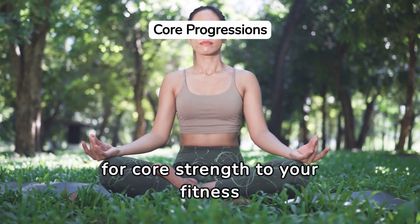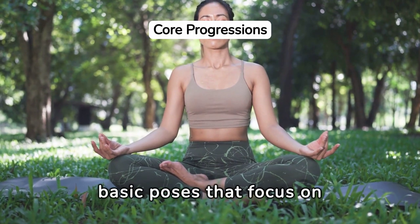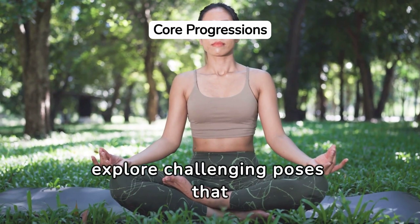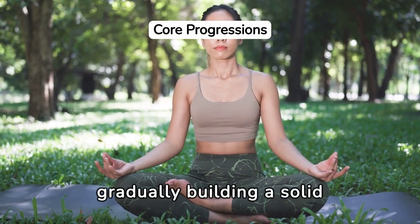Tailoring your yoga practice for core strength to your fitness level is crucial for safe and effective improvement. Beginners might start with basic poses that focus on stability, while more advanced practitioners can explore challenging poses that require and build greater core strength. This personalized approach helps in gradually building a solid foundation.